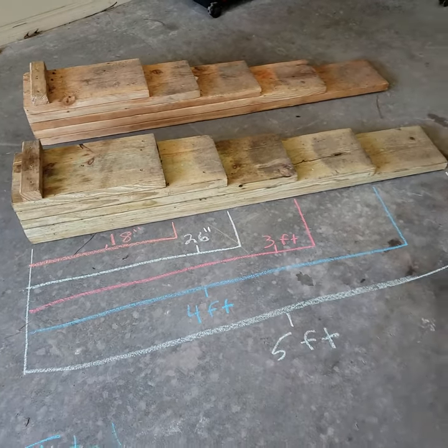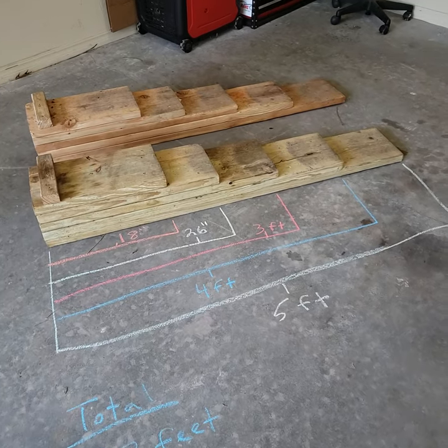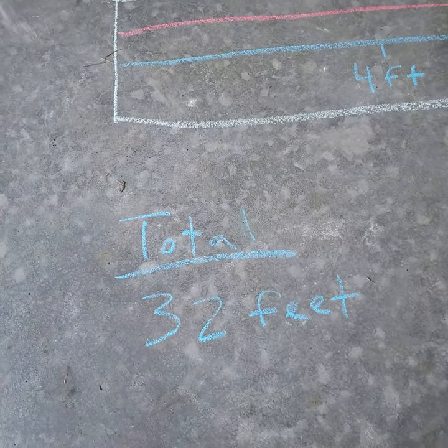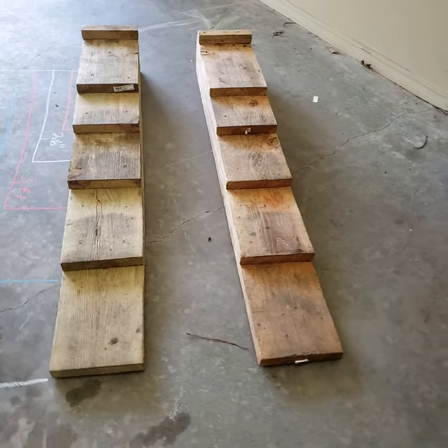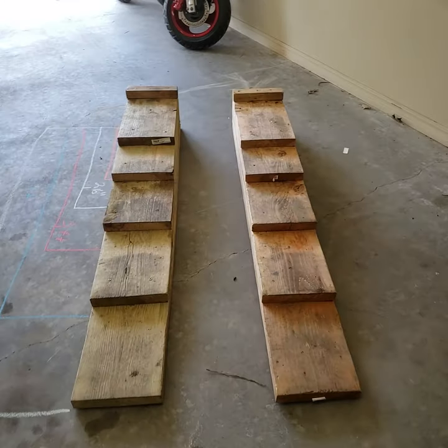If you're going to make these yourself, I'd probably suggest picking a more uniform measurement — it'd be easier — but if you want to make these exact ones, you need a total of 32 feet of wood. I use two-by-tens, which is a pretty good width for everything I've worked on so far. No complaints there.